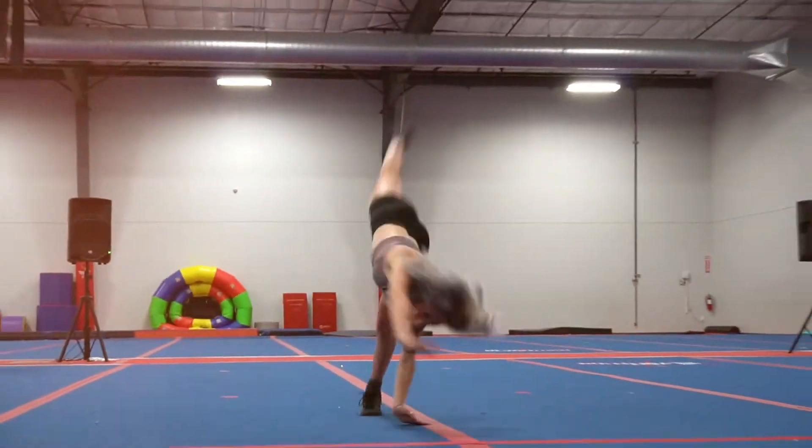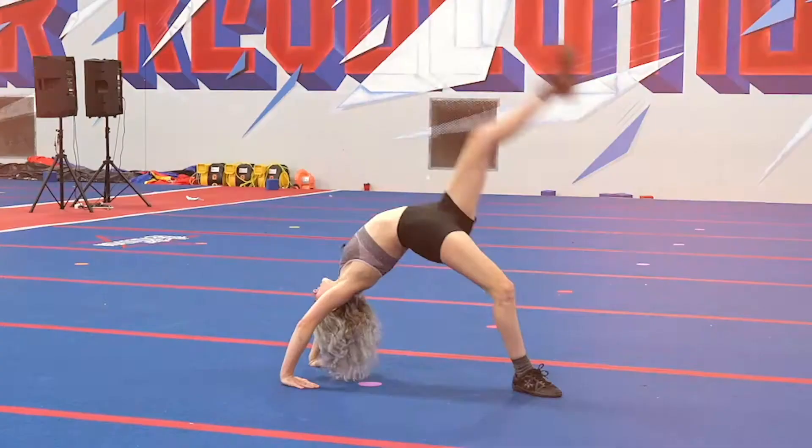Are you trying to improve your cheerleading? I just created an online program that will help you with tumbling, stretching, and conditioning.